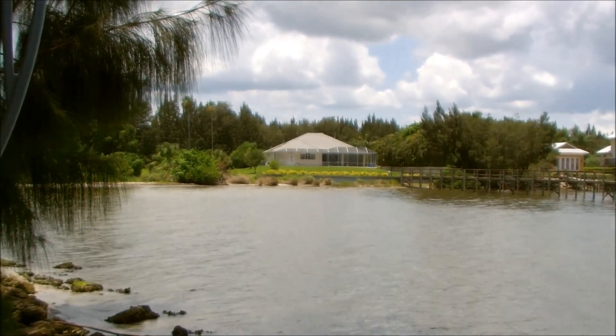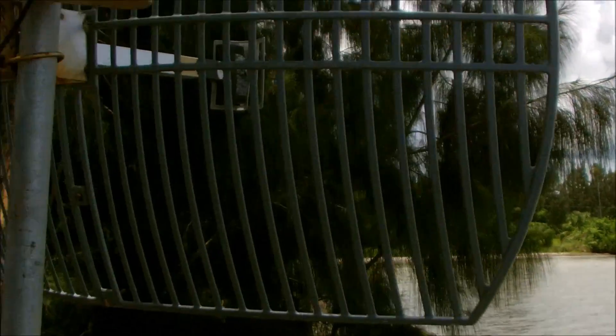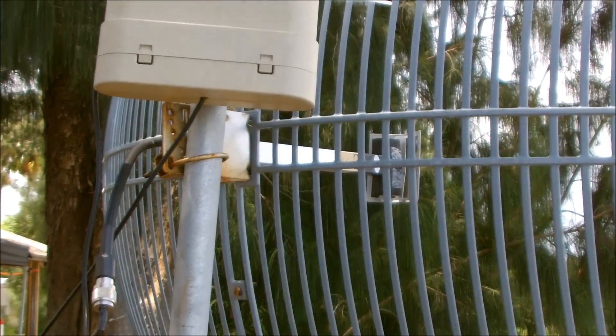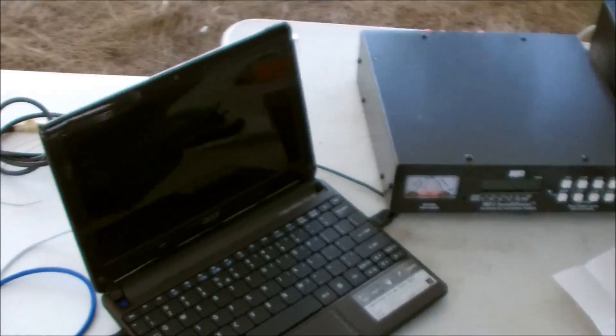This dish will get Wi-Fi a couple miles away if you have a dish on the other side. So I got a link, and this USB adapter goes over to my laptop.